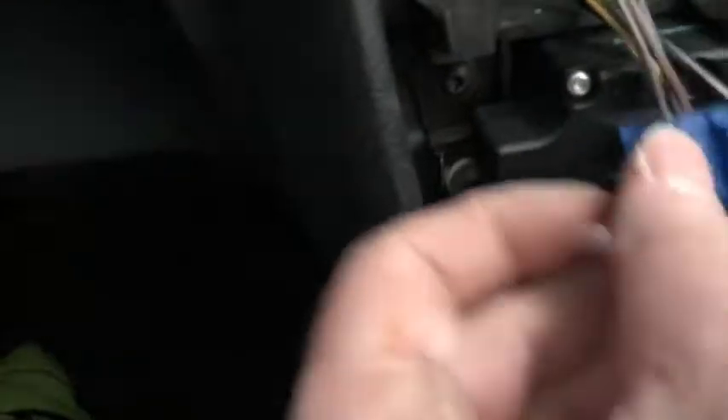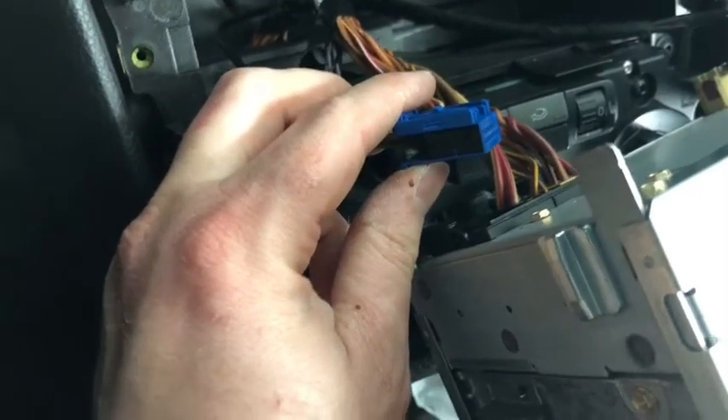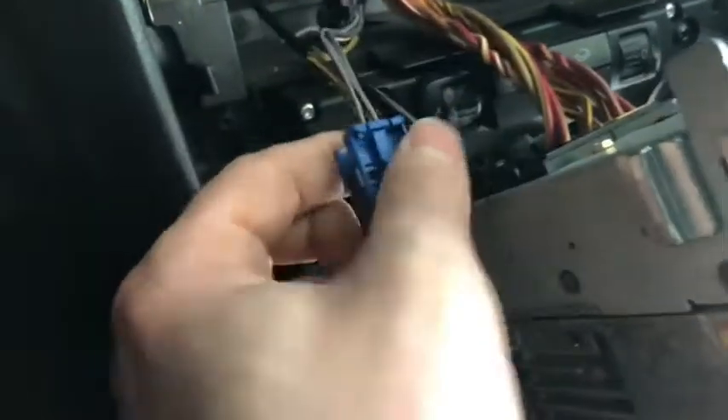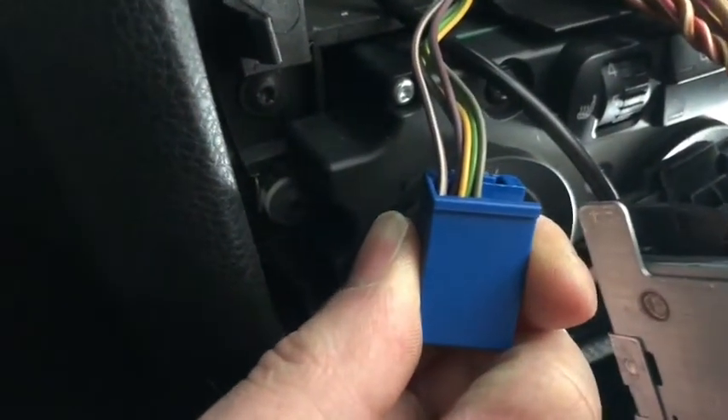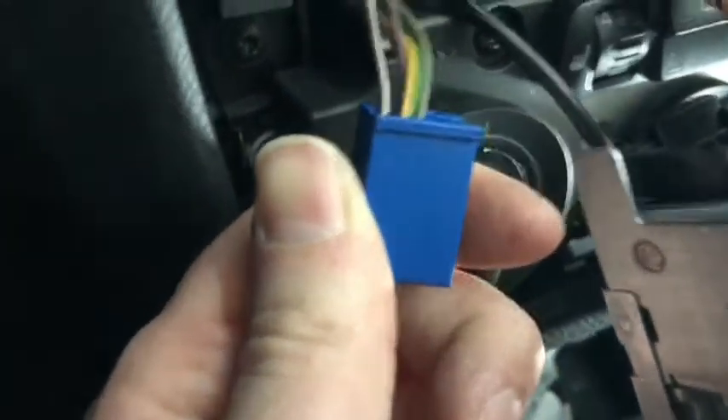There's this blue connector right here which has got all the wires I need to rewire my aux jack. There's a yellow wire, a gray wire, and a green wire. All three of those wires go to the aux jack.